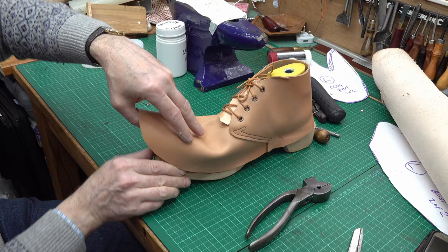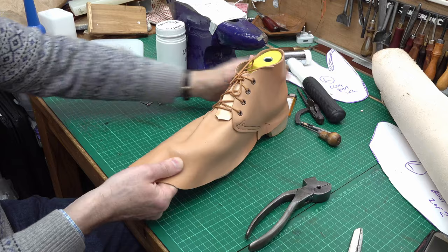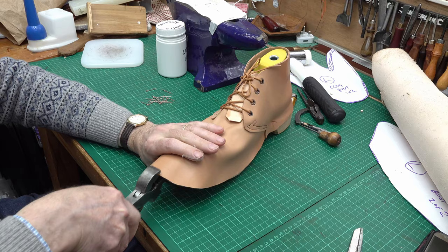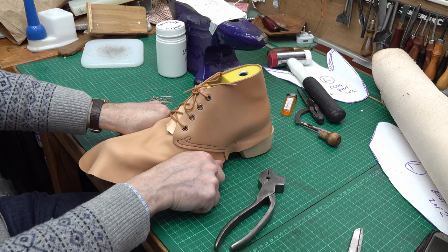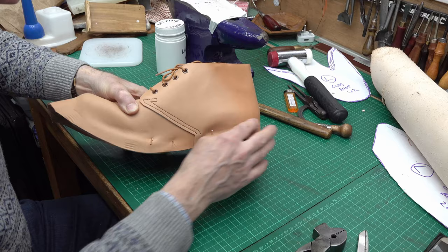I'm now looking and making sure my last is still in the correct position. I want to get this front — even if it's temporarily — into position. So I'll start pulling some of this around a bit, trying to make sure the whole time that the alignment looks reasonable. So I've got a few nails going in at the back and side each side.